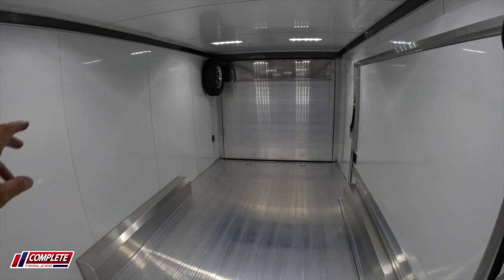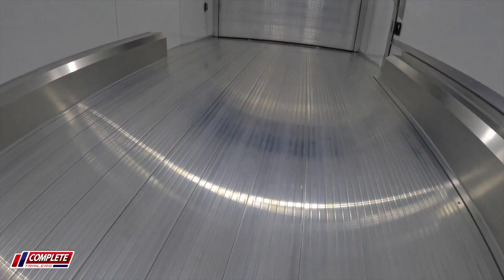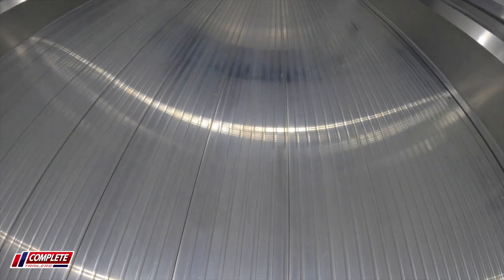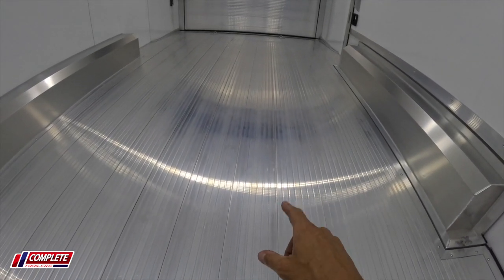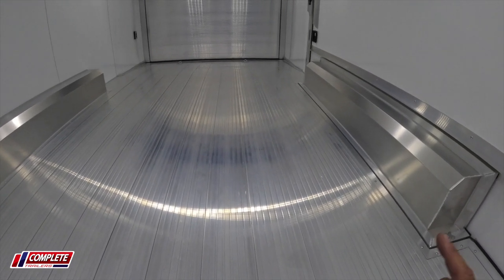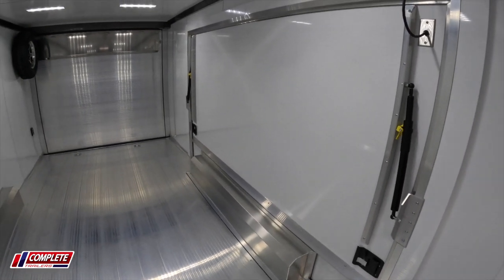Moving inside the trailer: aluminum walls, aluminum ceiling, and more importantly, extruded aluminum flooring. You see the texture here runs with the length of the trailer. There is no wood underneath that flooring — it is literally aluminum sitting on top of an aluminum frame. So it's a great feature, and it's an upgrade from coin rubber, if there is such an upgrade, because we also love the coin rubber as well.